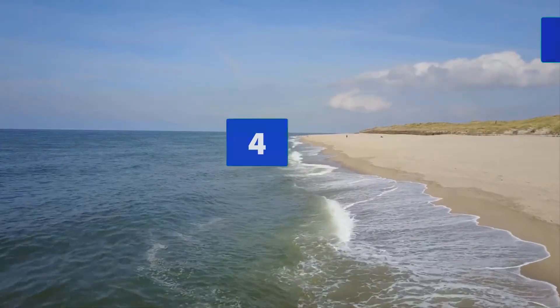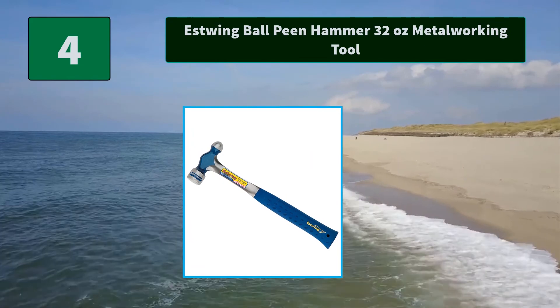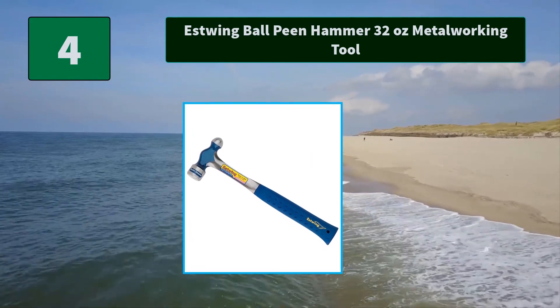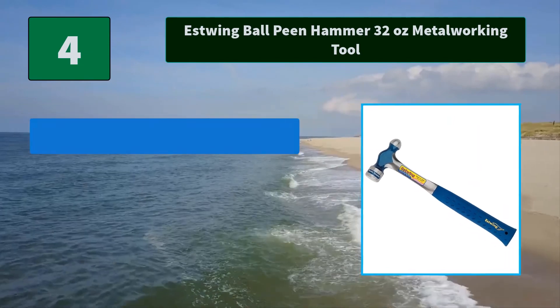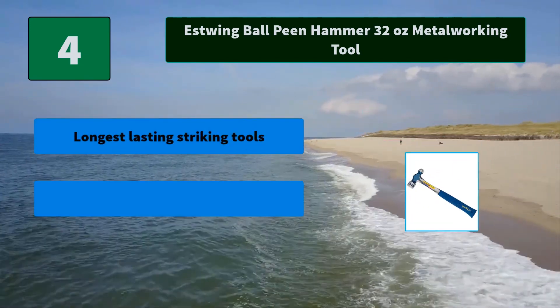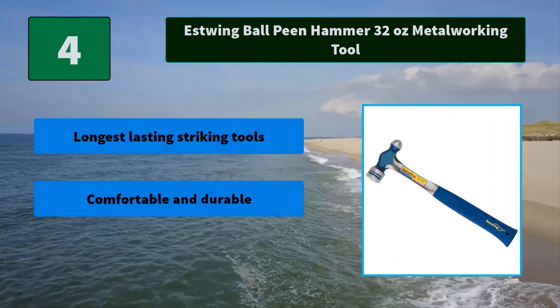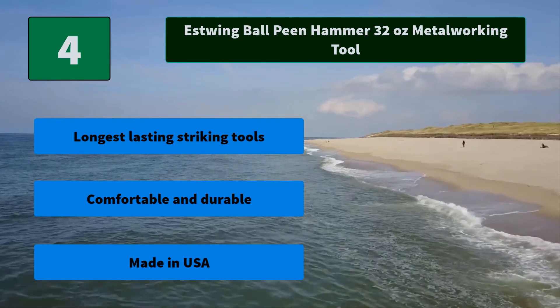Number 4: S-Twing Ball Peen Hammer 32 Ounces Metal Working Tool. While reducing vibrations caused by impact, S-Twing hammers are the only hammers that can make this claim. The heads are fully polished and are forged in one piece. Main features: longest lasting striking tools, comfortable and durable, made in USA.